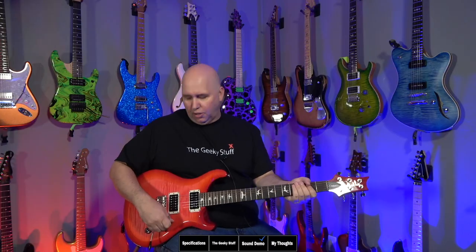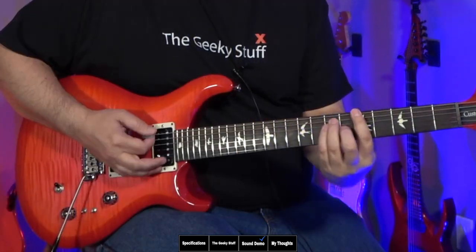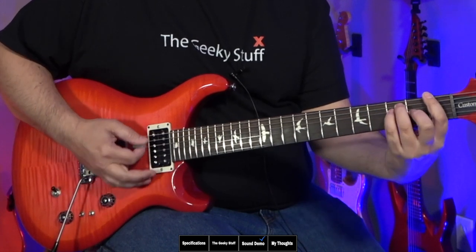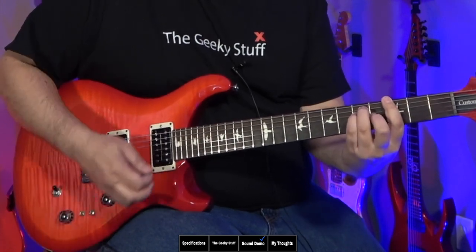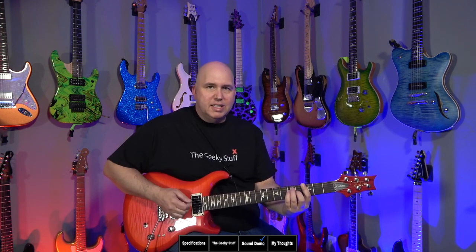Let's go ahead and play this guitar. I'm going to run it through my Fender '65 Deluxe Reverb with an SM57 mic'd up. We're going to start with the neck pickup in humbucker mode. We'll go ahead and use that coil split — there are two coil splits, one for each pickup, giving you tons of different combinations. Here is the neck pickup split.